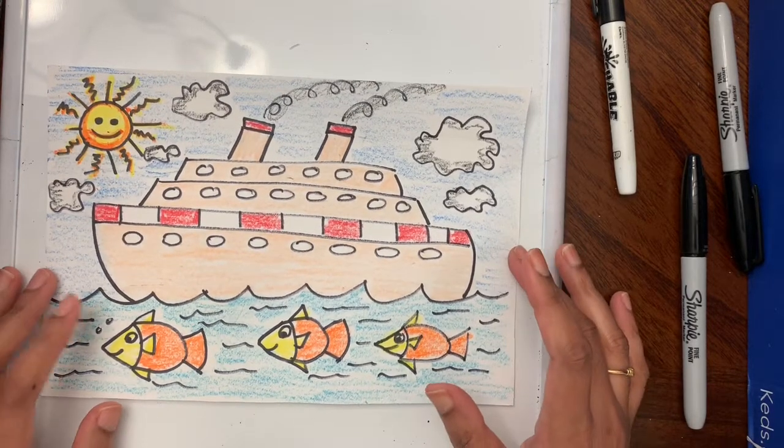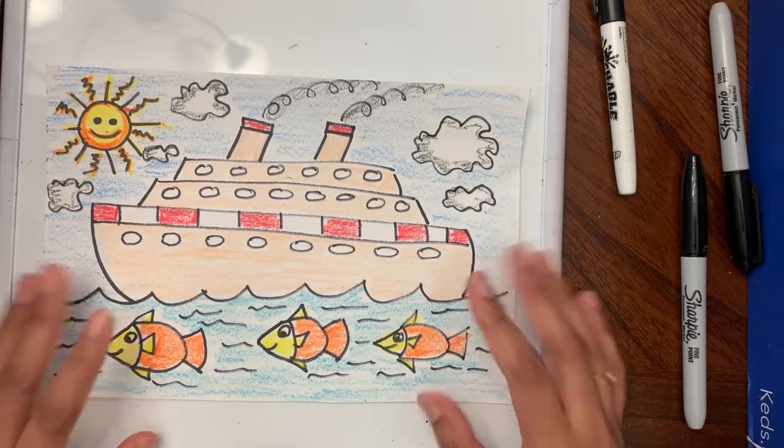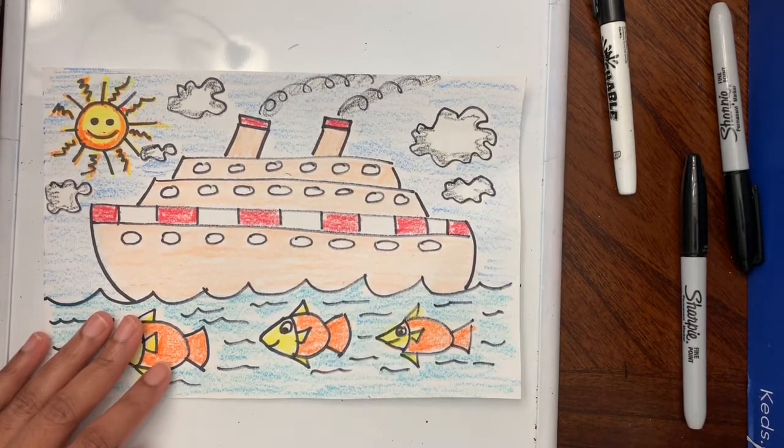We are done! I hope you guys had fun drawing with me in the style of James Rizzi. I had a lot of fun, so till we meet next week — bye bye!